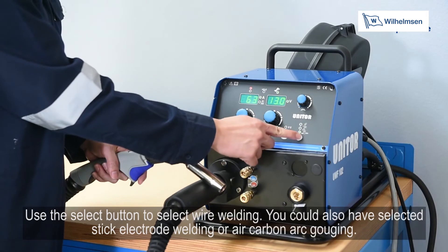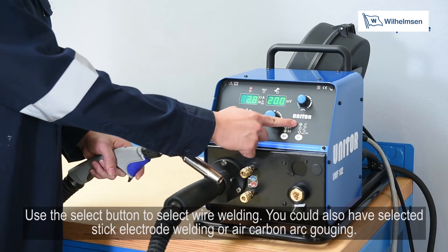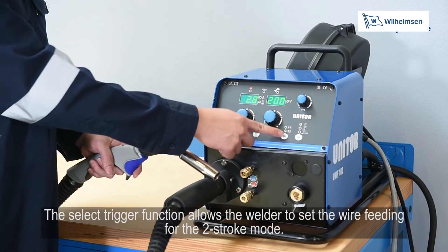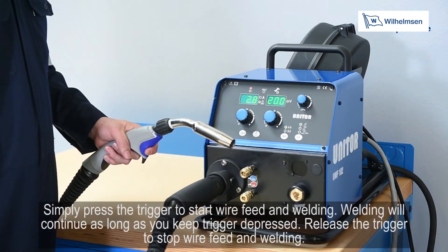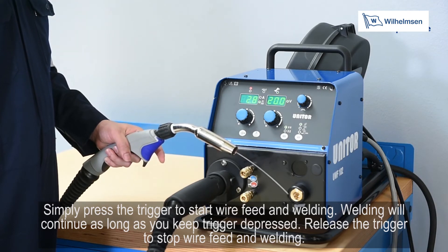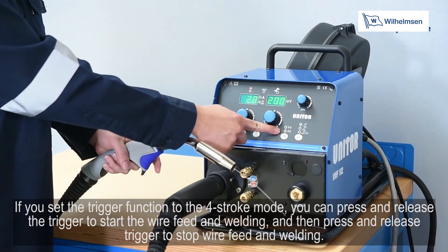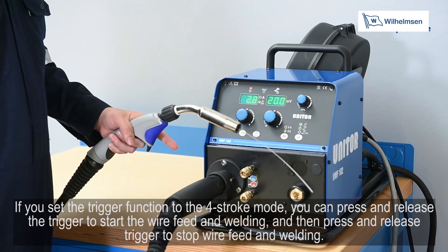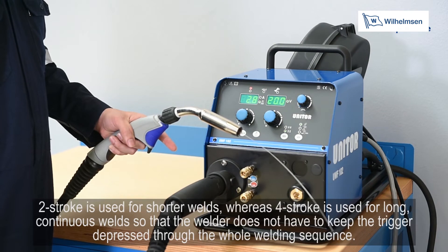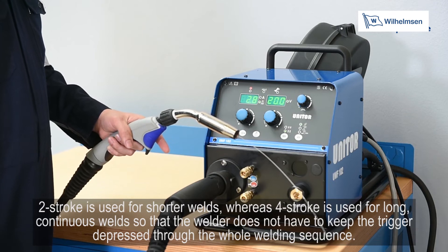Use the button to select wire welding; you can also select stick electrode welding or air carbon arc gouging. The select trigger function allows the welder to set wire feeding for two stroke mode — press the trigger to start and release to stop. In four stroke mode, press and release the trigger to start, then press and release again to stop. Two stroke is used for shorter welds, whereas four stroke is used for long continuous welds so the welder does not have to keep the trigger depressed throughout.